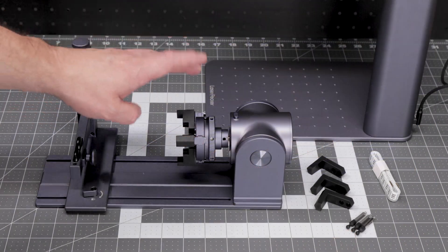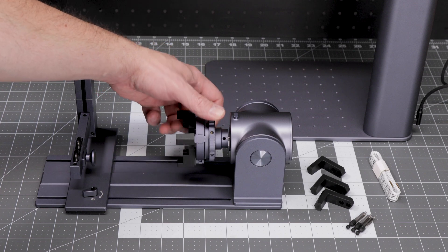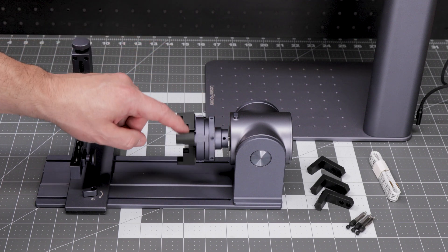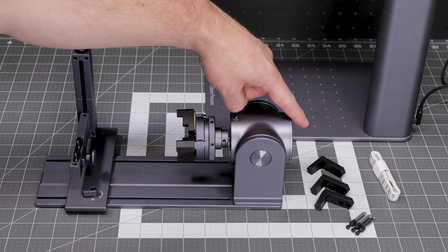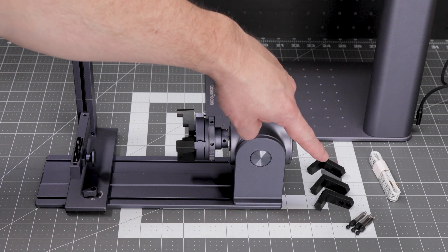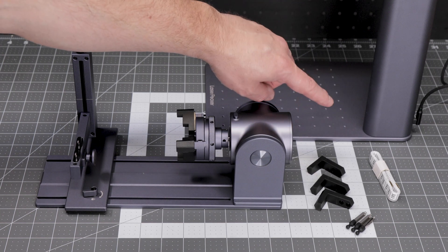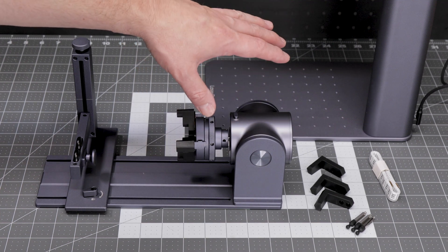Let's now look at the rotary extension. This rotary extension has a locking chuck which you can open and close to adjust for the size of item you're engraving. It also comes with three different sets of adapters, which lets you fit all different types of items into the jaw, including pin adapters which let you work on small items like rings. You also get a flexible tape measure so you can measure the diameter of the object you're working on, as that needs to be inputted into the software.